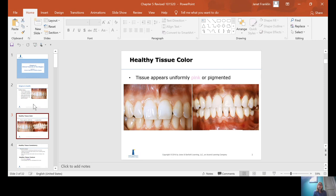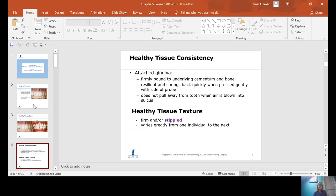Tissue color. The tissue color in health should be pink and/or pigmented. There are variations in light pink and dark pink, but overall it should be pink, or it could be pigmented.